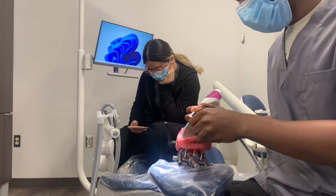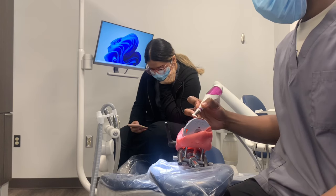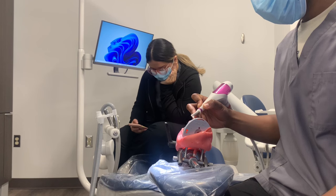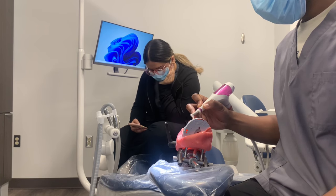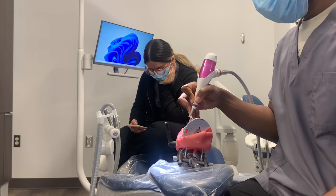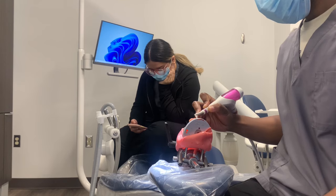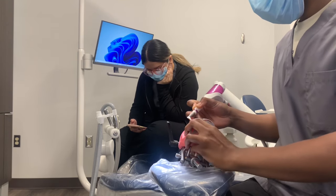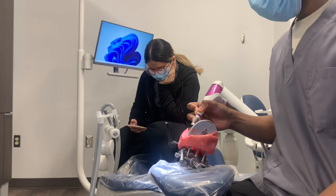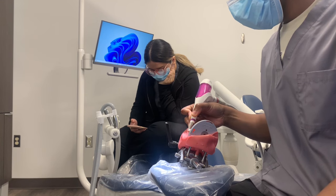So here we are — we are practicing our air polishing. Air polishing uses this instrument, basically like a little gun, and it has powder and water that mix together. You press the rheostat button, which activates the powder and the water, and it will penetrate your pockets — your deep pockets — and remove plaque and biofilm from the surfaces of your teeth. This is a really good tool for people who have deep pockets, and it's great to use to remove plaque and biofilm even before you start scaling.